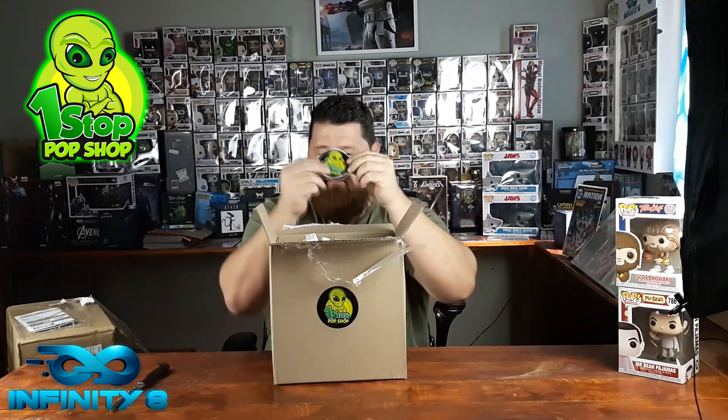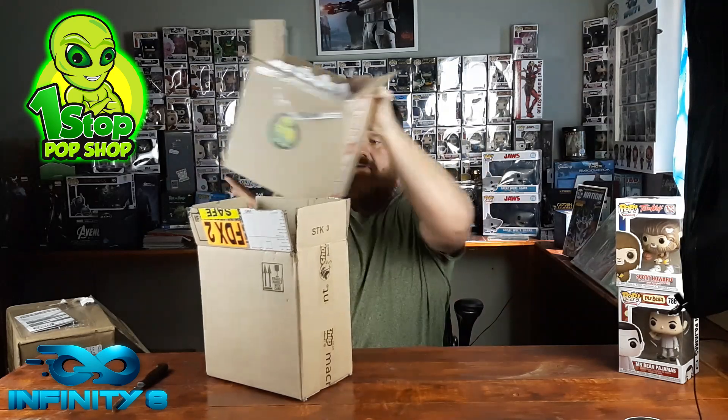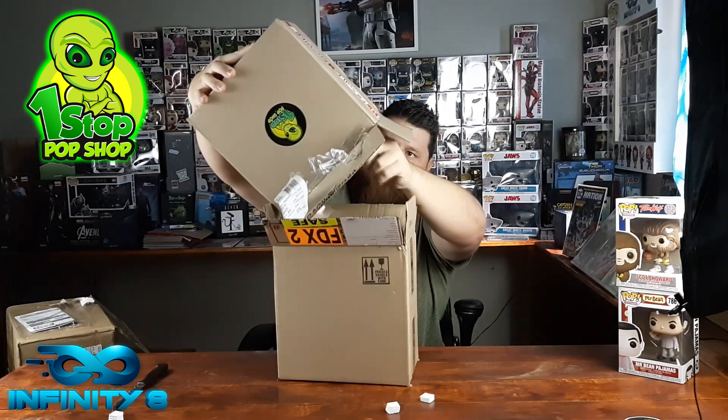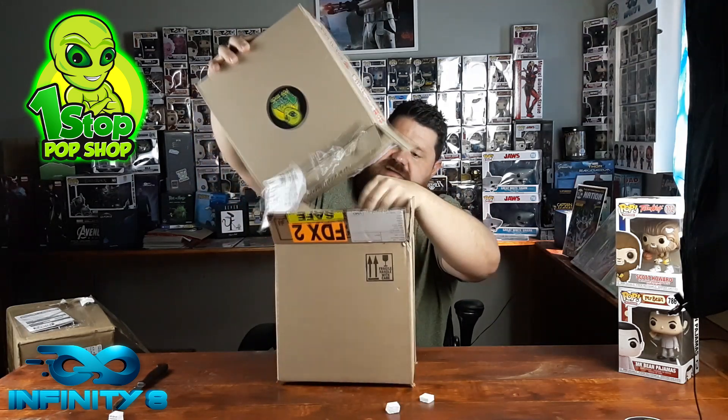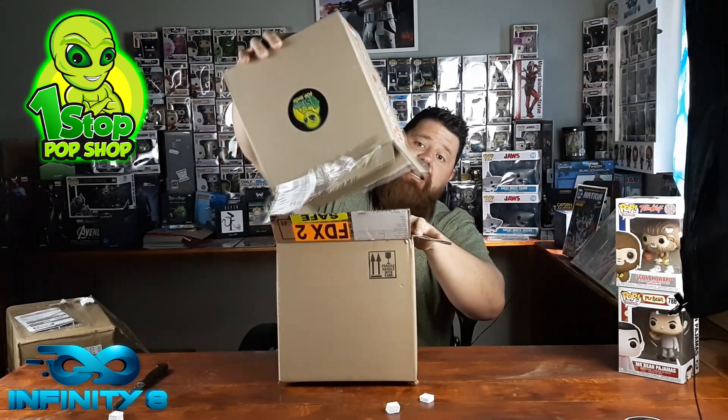Thanks Neil, it's going to be great. The packet peanuts go into the Dumbo section so we can feed Dumbo later. They're falling everywhere except where they're supposed to, and as you can see there's a lot of protection in there.